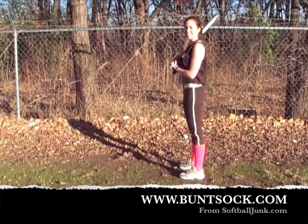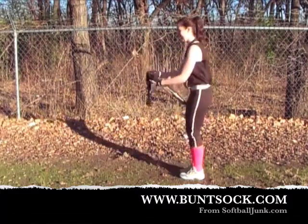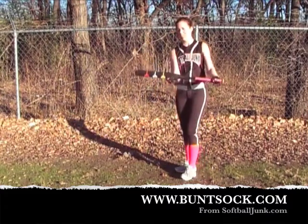The Bunt Sock actually is a sock. And Lauren — this is my daughter Lauren — she's going to show you how to use the Bunt Sock. You simply slip it over your bat and voila, there's the Bunt Sock.